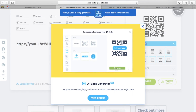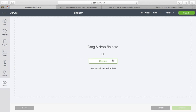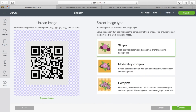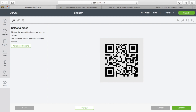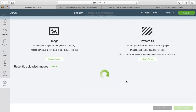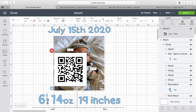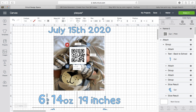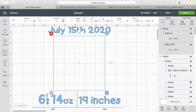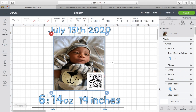Then you'll go back into Cricut Design Space and upload your QR code. Let's say for example I was going to put a QR code on this baby's picture — this is how I would do it. Save it as a print-then-cut, upload it into my project. If I wanted to put a QR code on his picture, I just literally resize it, put it down at the bottom, group it, and then flatten it. And that's it — just like that.